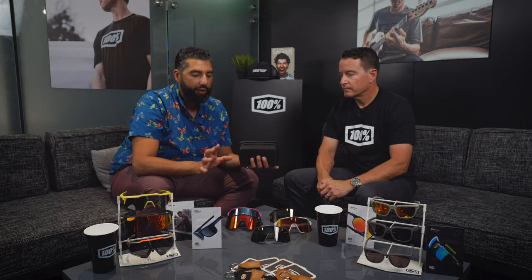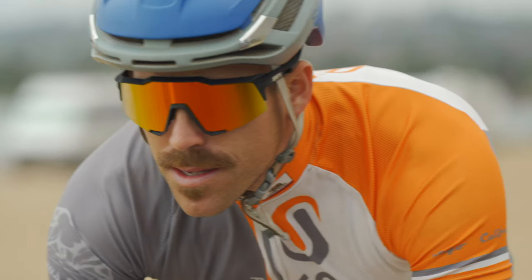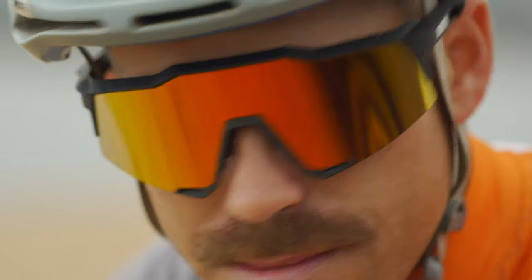The only thing for our RX fans out there is this frame is not RX-able. For the younger, healthier, not prescription-needing people — you should get an S3. This thing is rad and true to 100% heritage. These look very different than what's out there and you know that you're wearing these glasses. We're super excited about the S3. If you have any more questions, leave them in the comments section. You can get a pair from sportrx.com. Like this video if it was helpful, and please subscribe to the channel. Later!